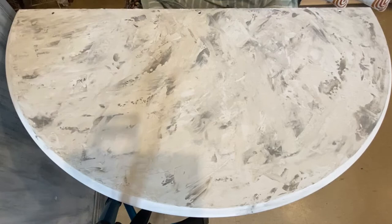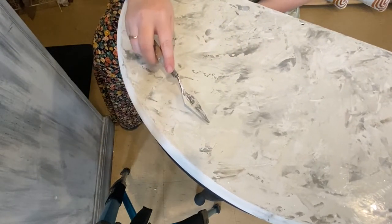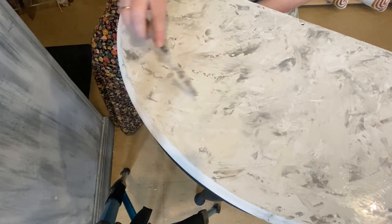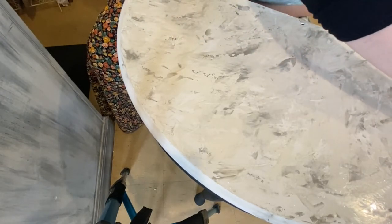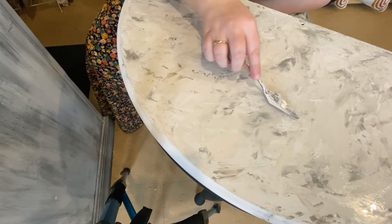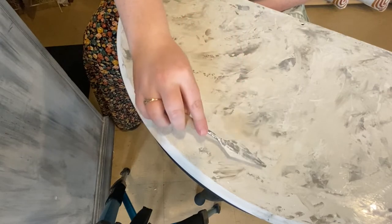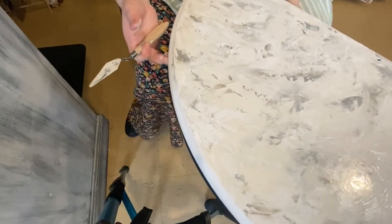Once I've got the top how I want it, I'm just going to smooth it out, make sure there are no really big peaks, and that it's fairly even while still having heaps of texture and layers. Then I'm going to carry what I did on the top around to the sides. The sides of the table are curved, so a little bit harder to do. I'm going to pop down my Cloud first and then slowly carry the Calico and the Chino around those edges so it looks natural. It's really important with this finish to make sure those two colors are carried around, otherwise it looks like a painted finish rather than a stone finish.